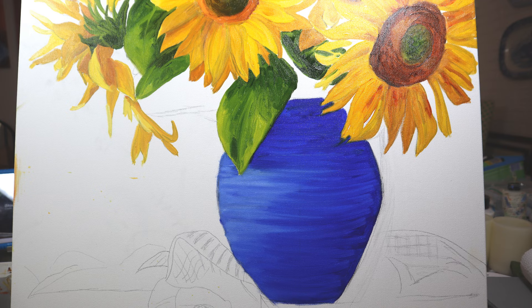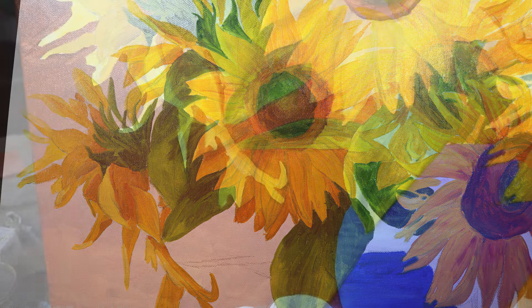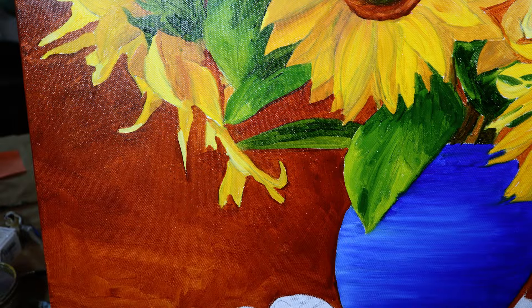What to do with the tabletop — all sorts of decisions were made. If you'd like to see how I did this painting step by step, I hope you'll come along and join me.